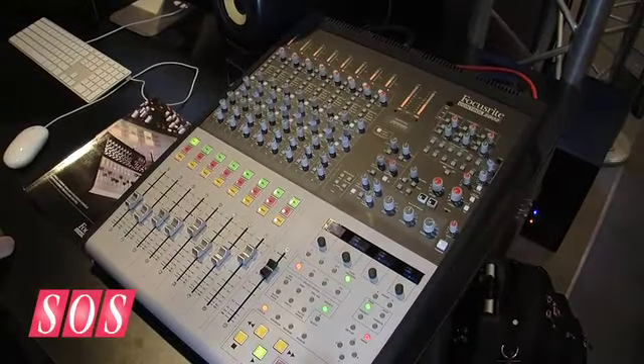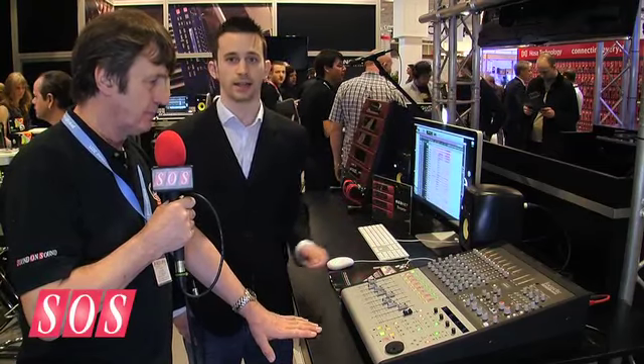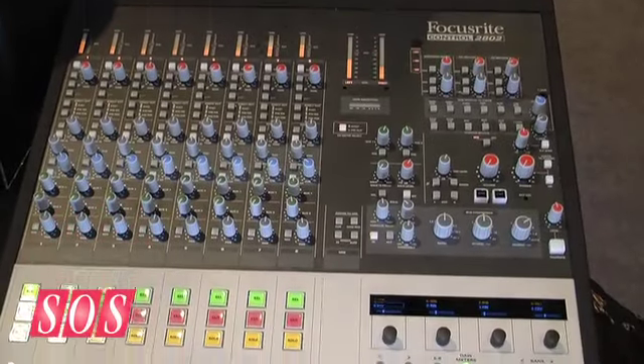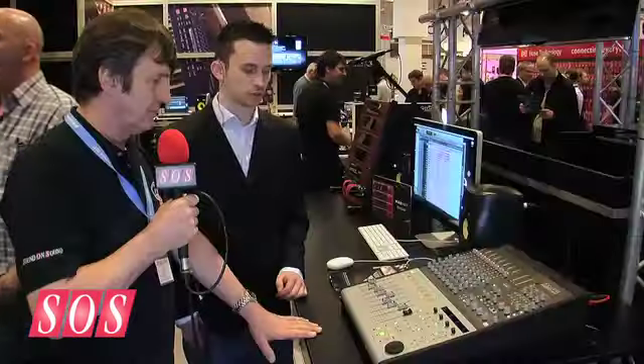The mixer part of this is all analogue. We've got eight channels of analogue mixing, and you've also got eight summing inputs as well. In total you can achieve 32 channels of analogue inputs, which allow you to do the mixing outside of the box.